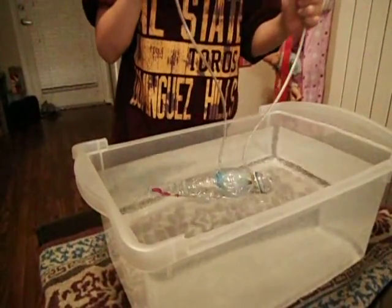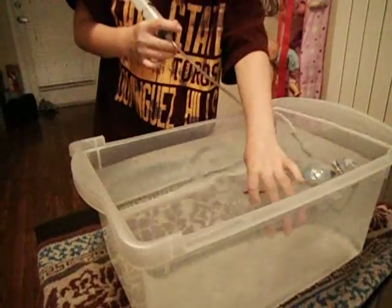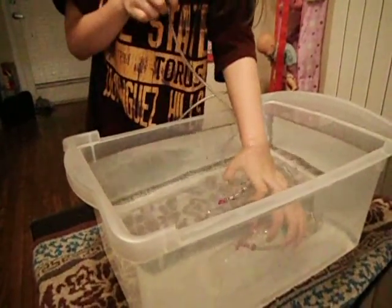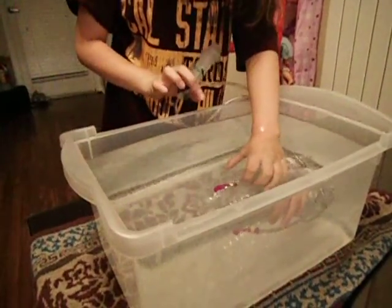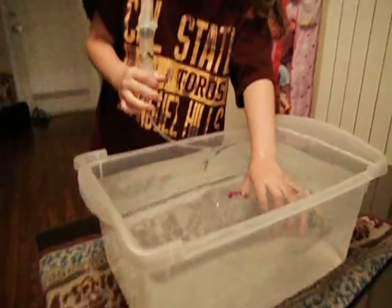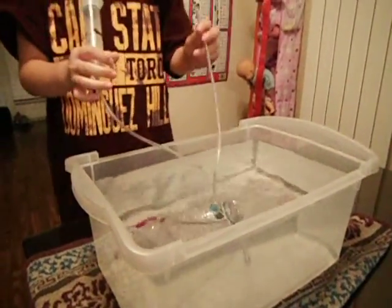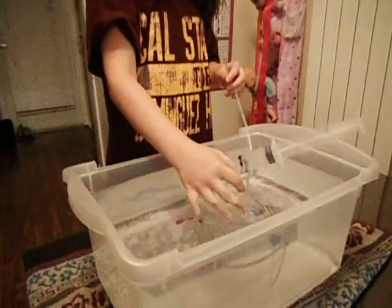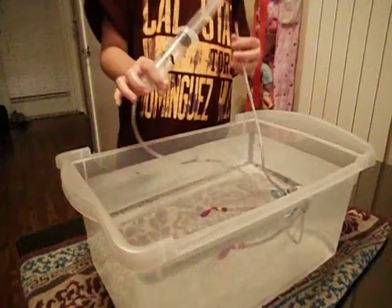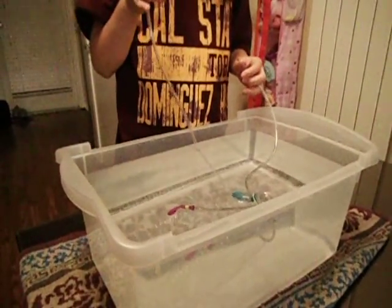Do the other one. The front goes up and the other side goes down. Then you have to take the air out, remember? Okay now what do we have to do to make the submarine go down to the bottom? That's it. Thank you.